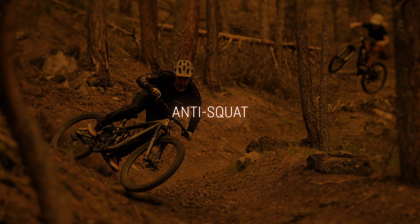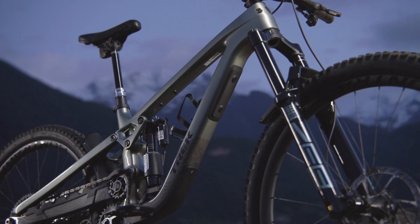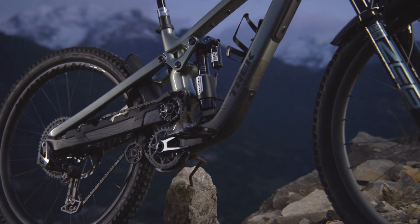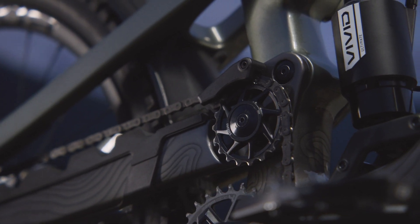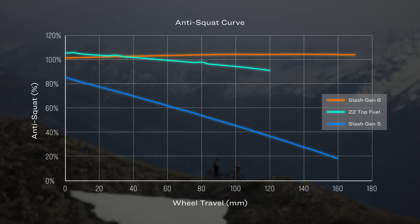Anti-squat is how much your suspension resists compression from the forces that come from the rider, like pedaling and shifting your weight around. The amount of anti-squat a bike has is mostly determined by where the main pivot is placed, but the idler size and position affects it too. Trek's engineers went through tons of testing and iterations to get all those variables just right. Compared to our other high pivot bike, the downhill Session, the main pivot is placed further forward, while the idler is placed slightly behind and under the main pivot, rather than concentric to it. The result is that Slash has a super efficient and consistent feeling anti-squat curve with values from 100 to 105 percent — about the same anti-squat as the Top Fuel, which gets rave reviews for its pedaling efficiency.